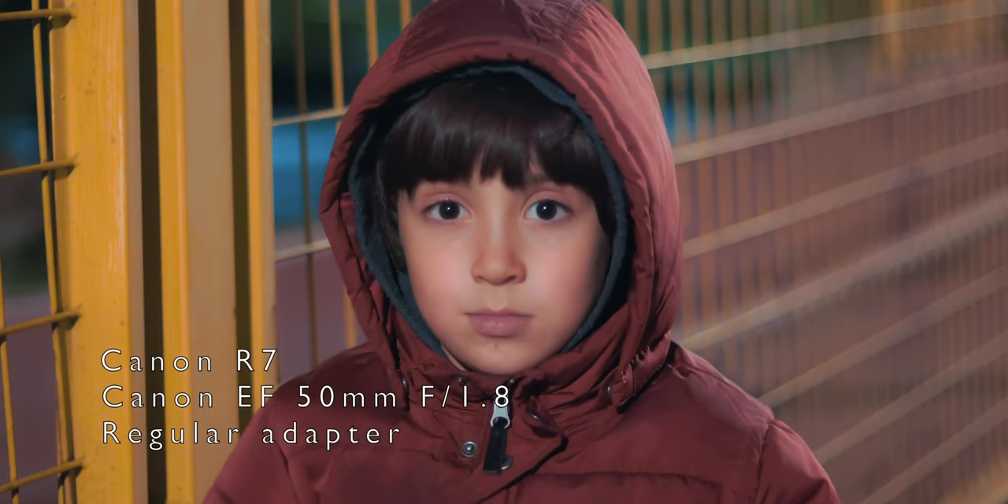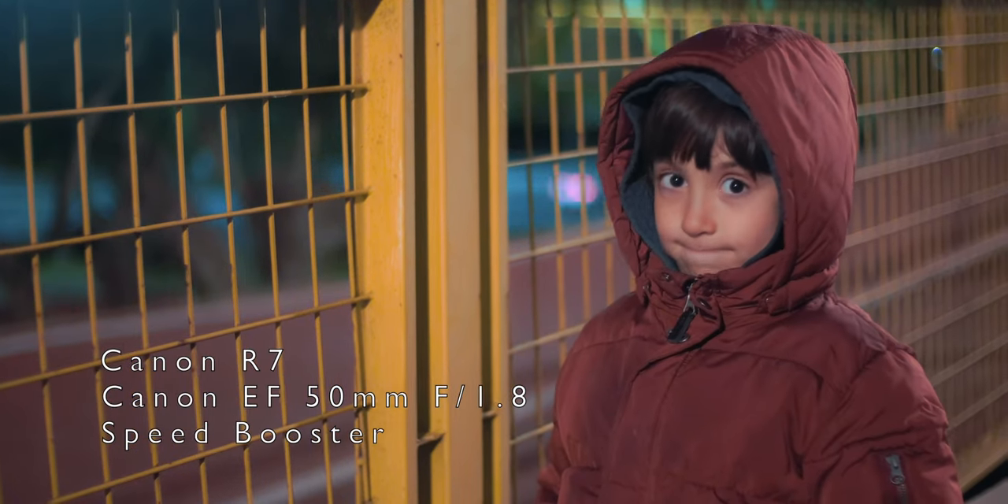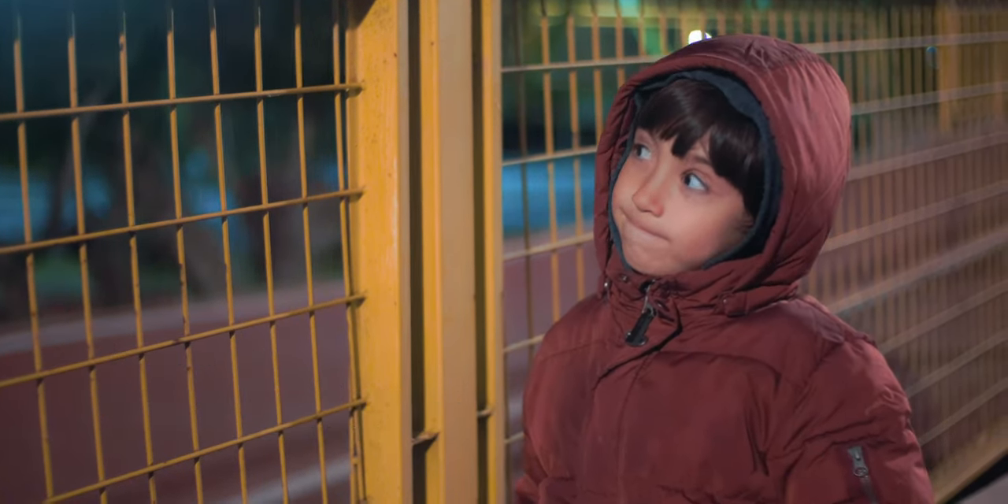It's true I can use a speed booster on the Canon R7, and it gets close to full frame — but not 100%. And that only works with EF lenses. If I want to use an RF lens on the Canon R7, you see it cropped and there's no adapter or speed booster that can change that. So I'll keep making videos and content using my Canon R7, but for work I'm going to use the R6 and the R8.